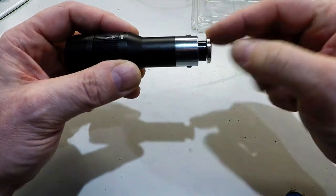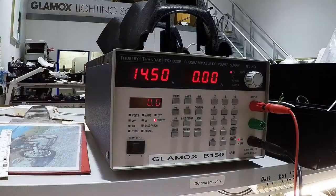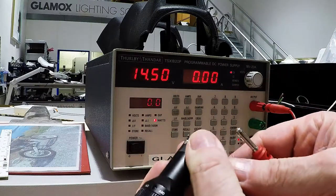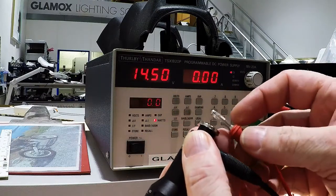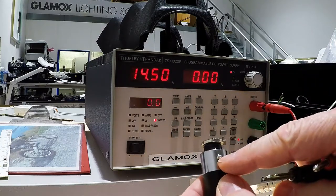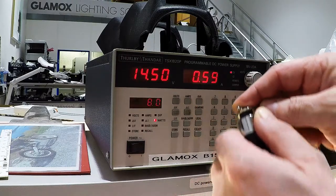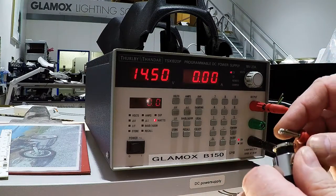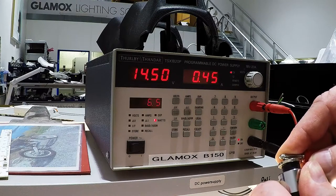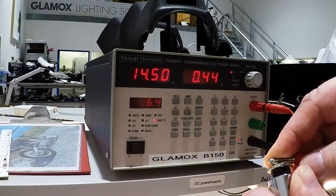I just want to show you how much amp it draws when you charge it, so let's go to that. I will try to manage — it's a little hard. Here's the light. I need to be in contact with these balls, whatever they're called. And here we go — it manages to stay at 0.5 amps, and it's going down, of course, as it charges the battery.